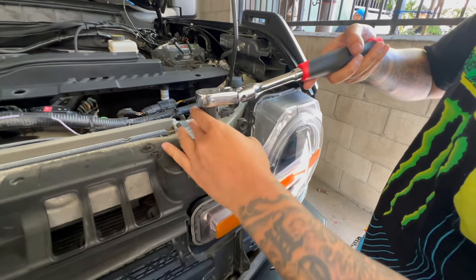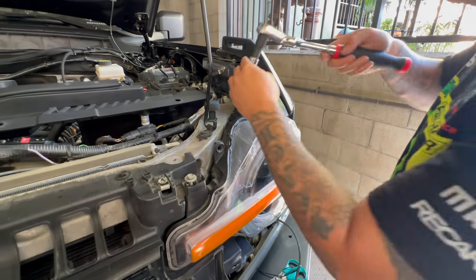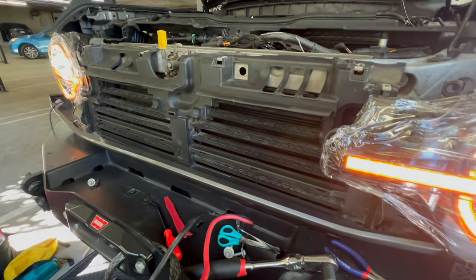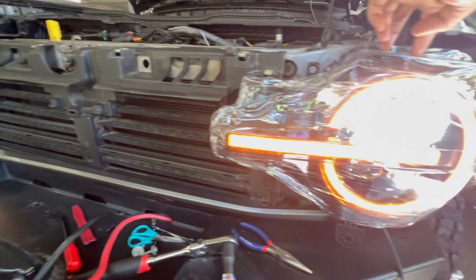We are now on the driver's side, just removing this part now. We are now plugging in our driver's side headlights. This is how all our headlights look like right now — perfect, all good.